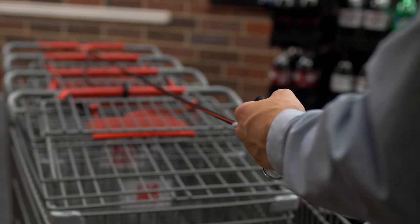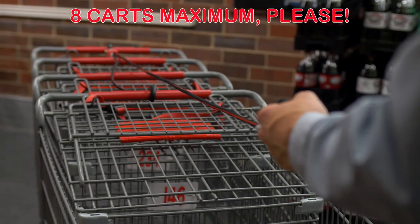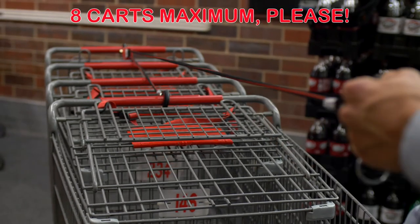Now, make sure the hooks are centered and pull the tether until the carts are secure. Be sure not to over-tighten the strap.